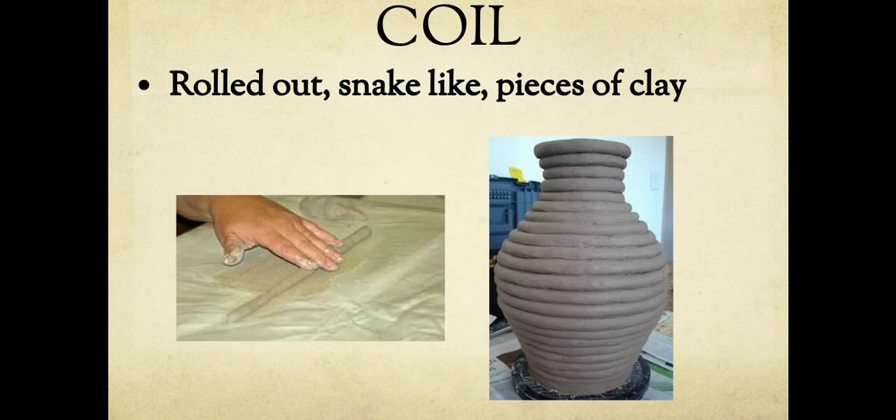Then there's a coil. A coil is a rolled-out, snake-like piece of clay — literally a strip of clay evenly rolled out that looks like a snake. Coils can be used for anything. If you look at a pot, each one of those sections can be a coil. You can build anything imaginable with a coil — you could make three and braid them if you were making a person. So many things can be made from coils.